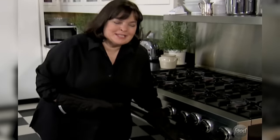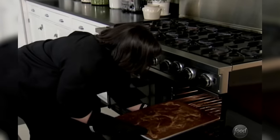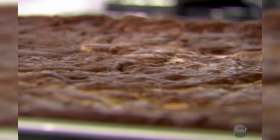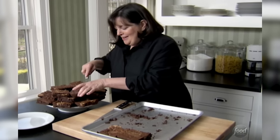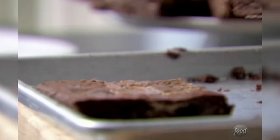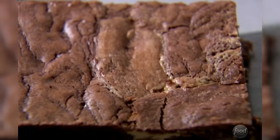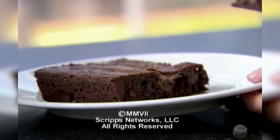Brownies smell great. I'm surprised Jeffrey hasn't come in to see what smells so good. They bake for exactly 30 minutes. Look at that swirl of peanut butter — that's going to be perfect with a steak sandwich. These don't look bad at all. A steak sandwich and brownies for lunch — Jeffrey might think I'm up to something. I hope he figures out what I'm doing. I'd better leave just one brownie out, or I'll eat them all.